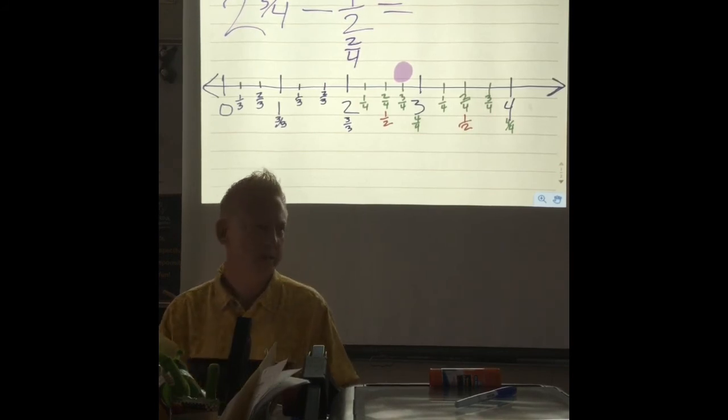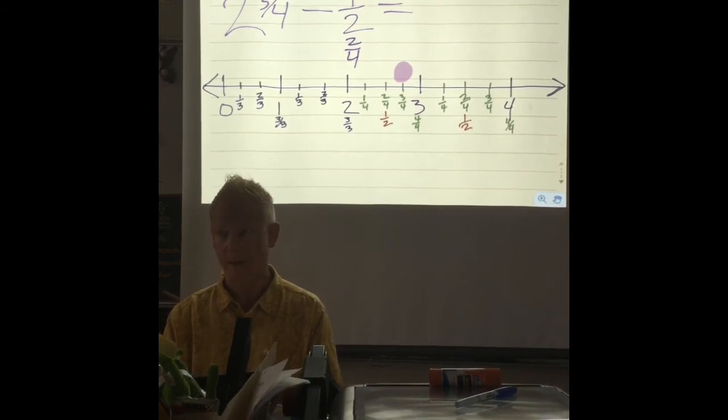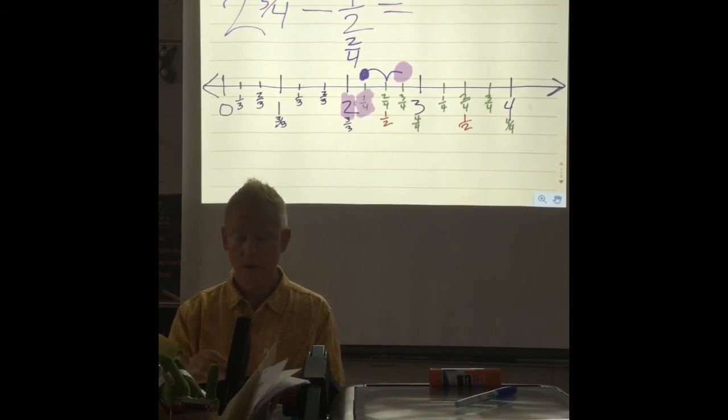So how much are we going to take off? Two. And in order to take off, are we going to go to the left or to the right? The left. So let's go over two-fourths: one-fourth, two-fourths. So what's our answer? Two and one-fourth. Our answer is two and one-fourth.